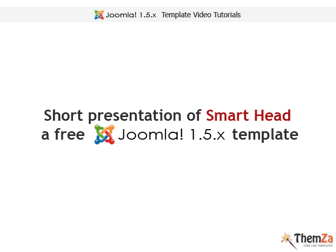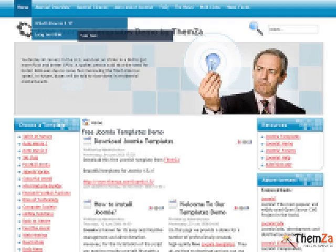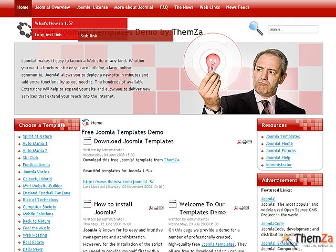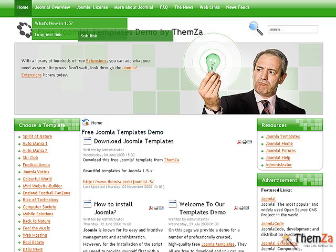I'm pleased to present to you Smart Head, the upcoming new free Joomla 1.5 template by Themza. This template will help you visualize your fresh ideas online through a nice and clean design. It is available in three color schemes: blue with red links, red with blue links, and green with orange links.